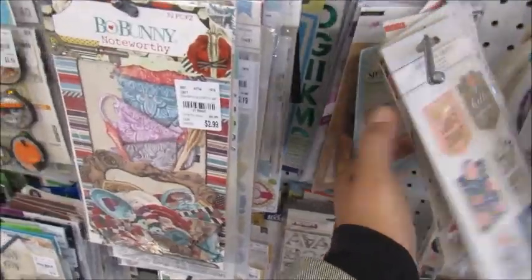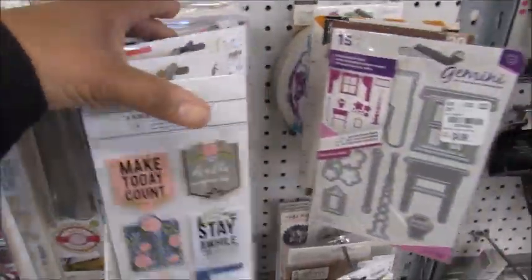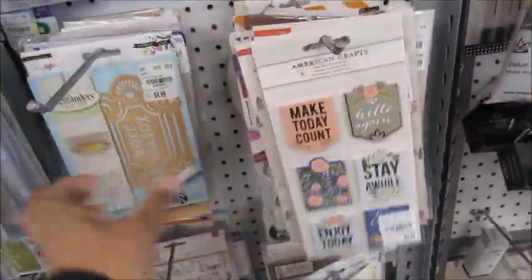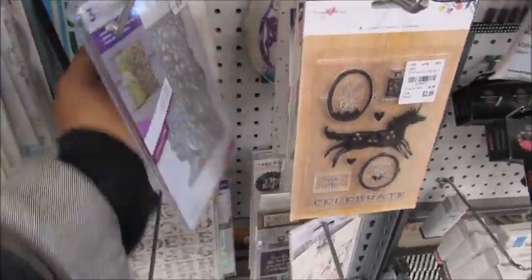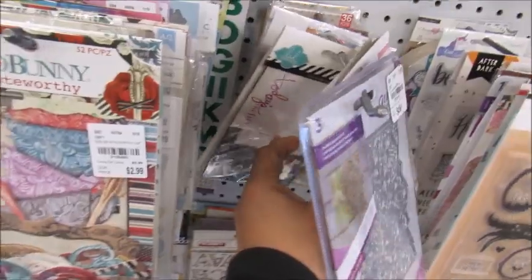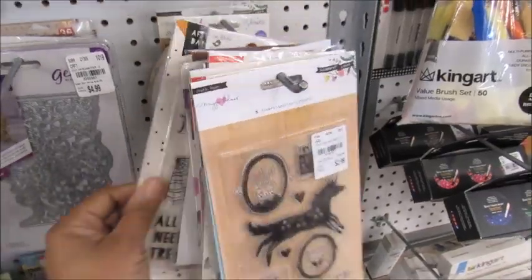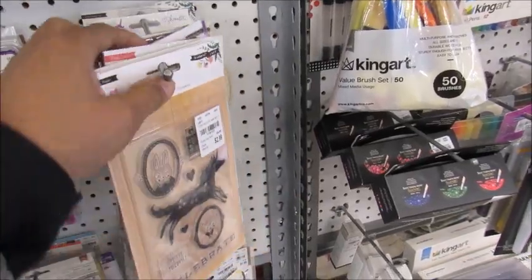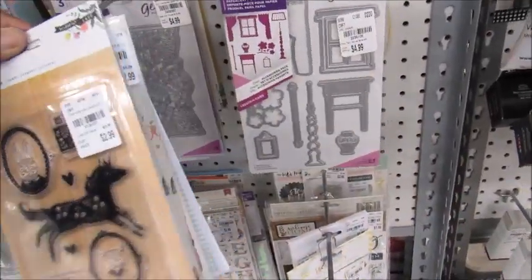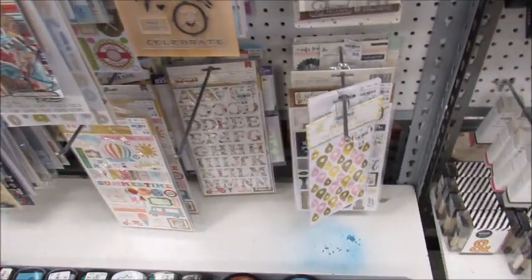Let me see if anything back here that I'm interested in. I'm trying to see what's back there. Because I still would love to have that die — the purse die that people were getting right before Christmas. There ain't too much back there that I'm interested in, but I may grab that other one I was just looking at. I'm gonna put it to the side just in case.